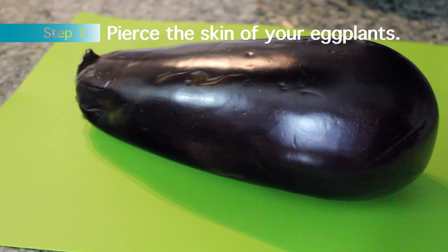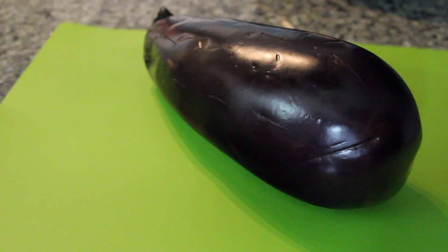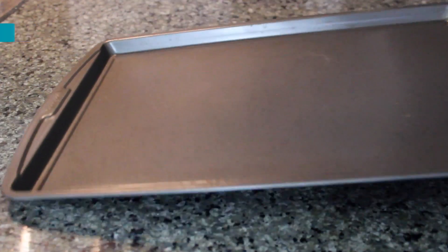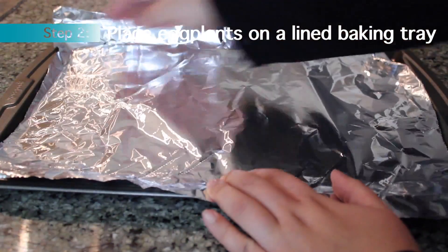First, you want to pierce the skin of your eggplants using a sharp knife. Then take a baking tray, line it with aluminum foil, and place your eggplants on top.